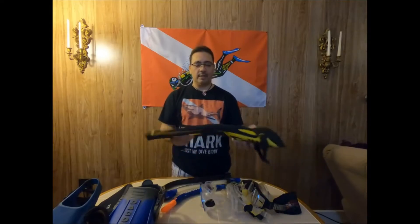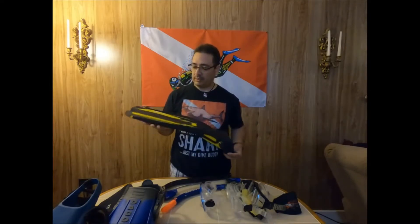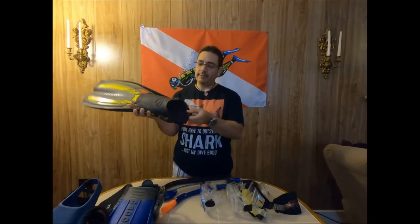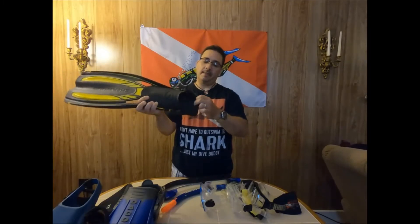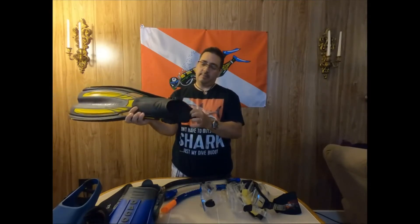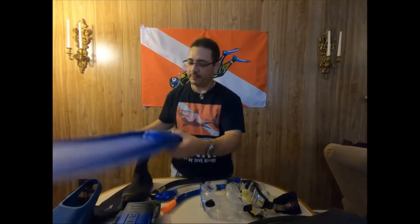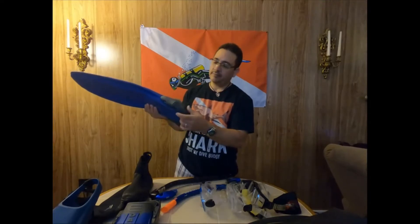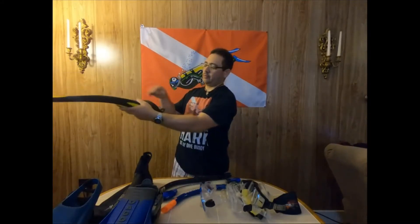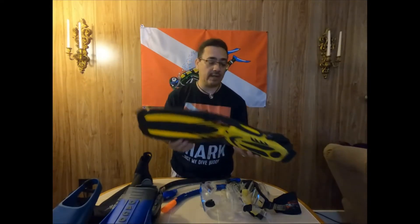I have another one here. This is Sherwood — it's a very, very good fin. This is the one I'm actually using right now. It has a pulley here — you pull this and it goes around your heel. When you want to take it off, you just pull this tab. This one is really easy; you don't have to adjust anything like with the other one. With this one, you put your foot in, pull this, and that's it. It's a very good fin — I like it.